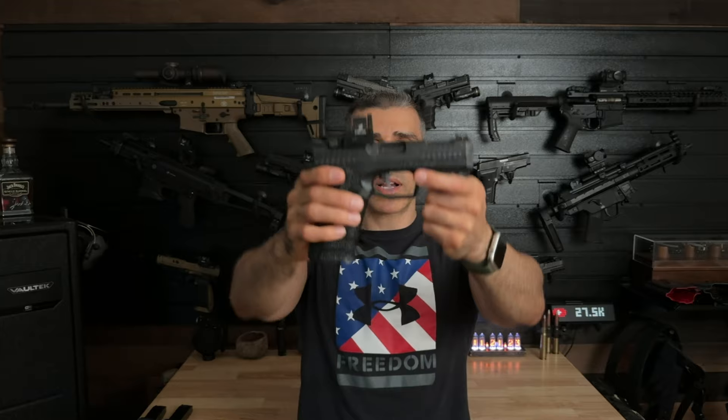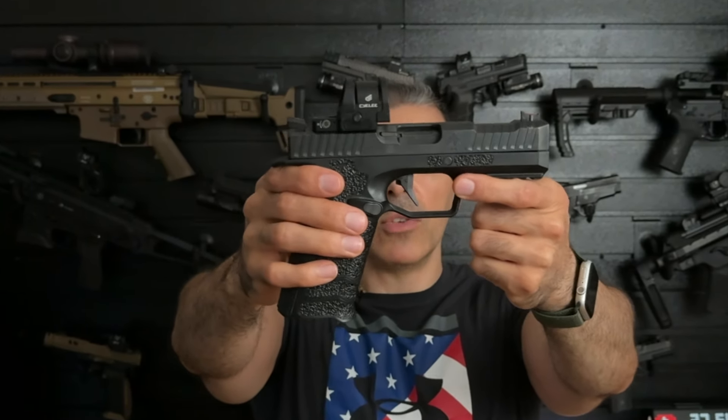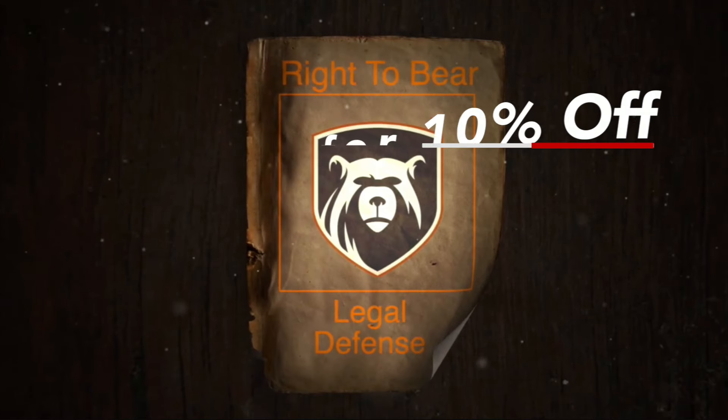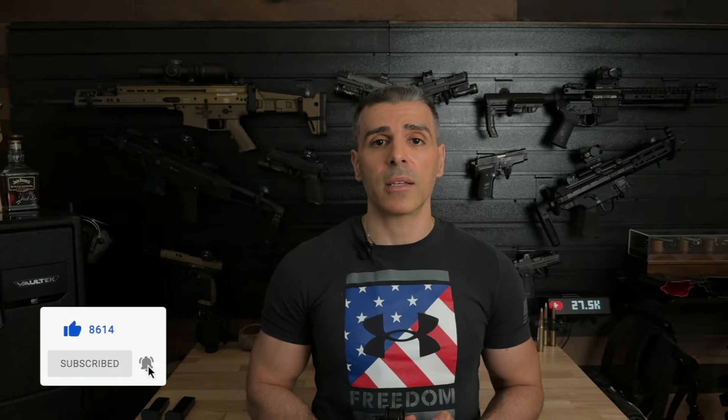So what do you guys think of the Archon Type B Gen 2? Do you think that the low bore axis really makes a big difference with reducing muzzle flip and felt recoil? Let me know in the comments below. Also, if you're in the market for CCW insurance, check out Right to Bear — link is in the description. Use coupon code UBR10 to get 10% off your entire order. Don't forget to like, comment, and subscribe for more reviews and content. Thanks for watching, and I'll see you in the next one.